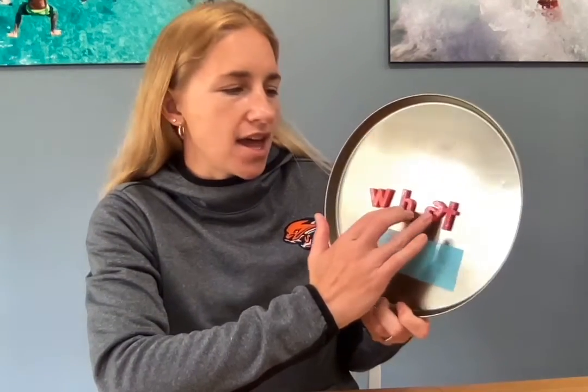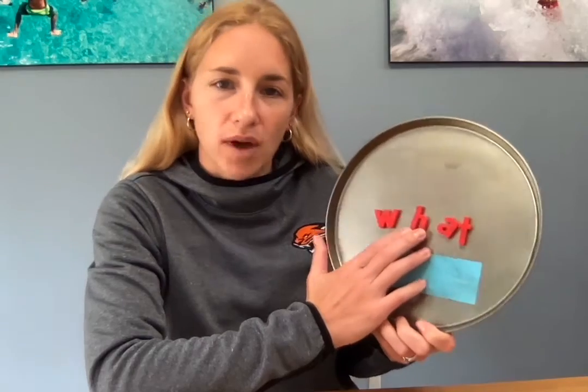W-H-A-T spells what. What, what. A lot of times question words start with a W-H.